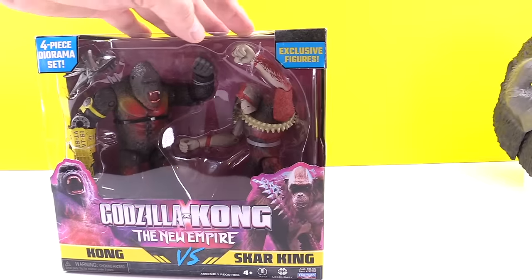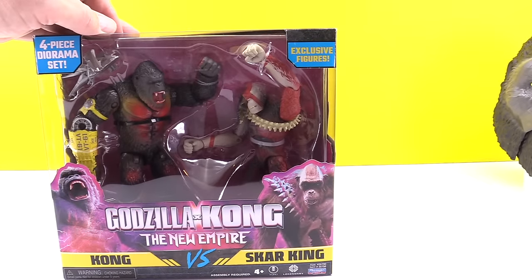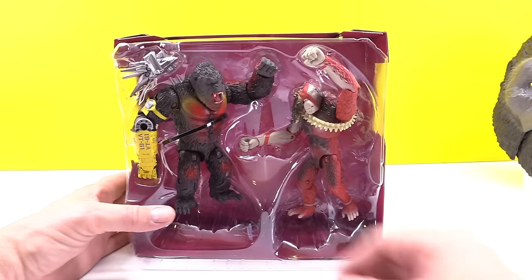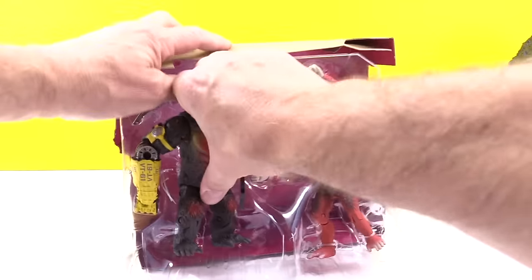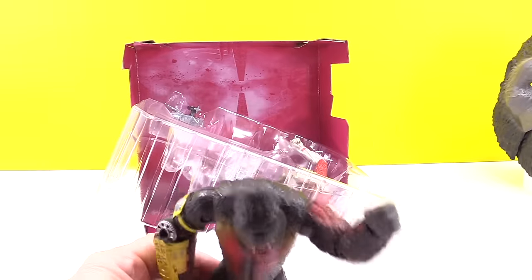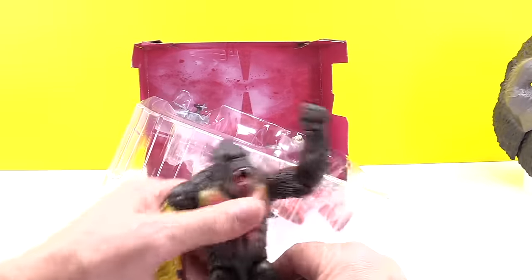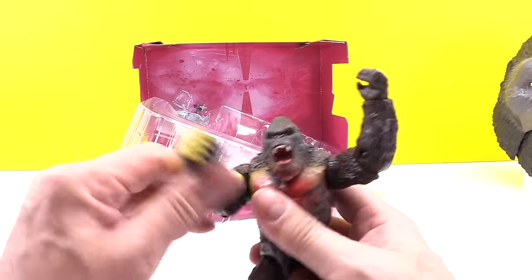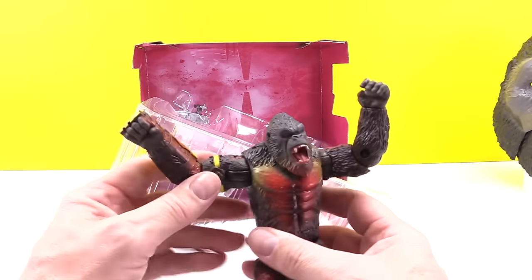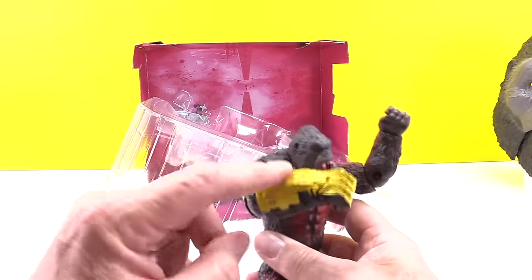I guess Scar King is going to fight on Godzilla's team — let's figure it out, let's open it up first. Let's pluck them from captivity. There he is — Kong. That's pretty cool. This guy's different than the other one — he's got articulation and everything. Love it. He's got Beast Club! This is going to make a big difference.